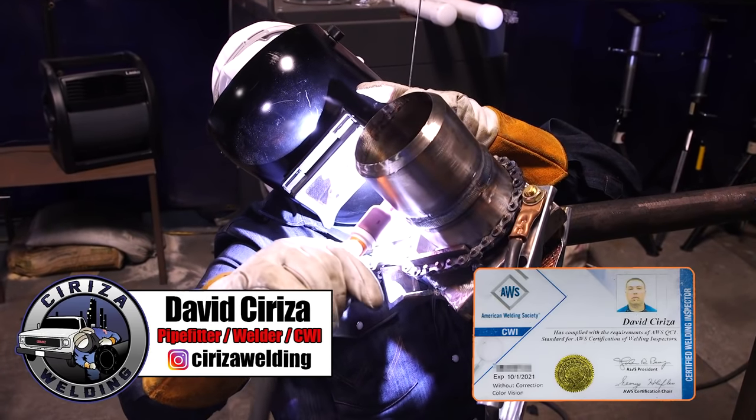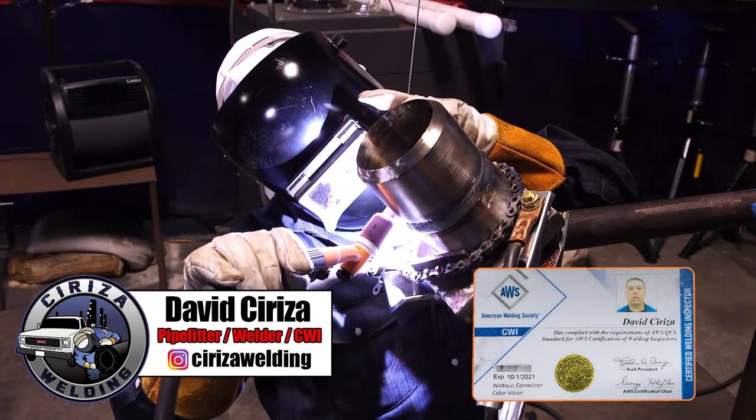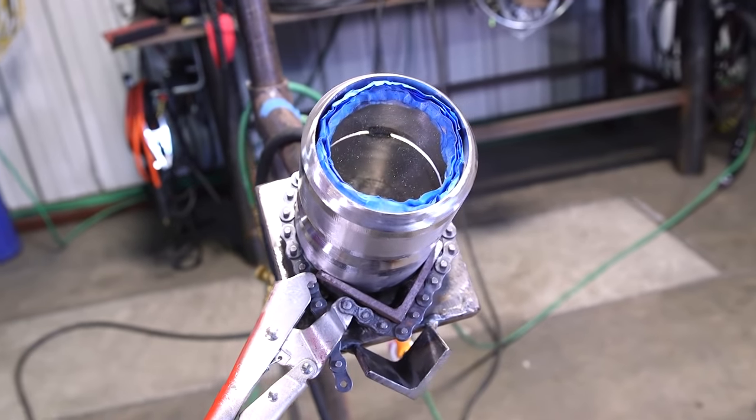Hi, welcome back Welkin family. My name is David Sirisa and today I'm going to be showing you guys how to weld Alloy 400, commonly known as Monel, in the 6G position. So let's get started.